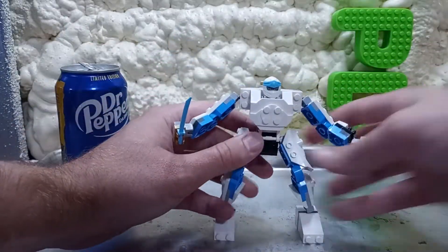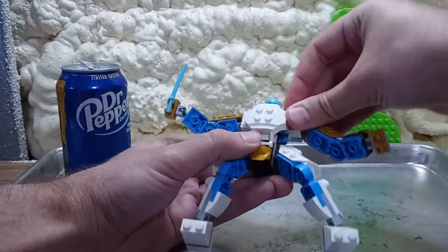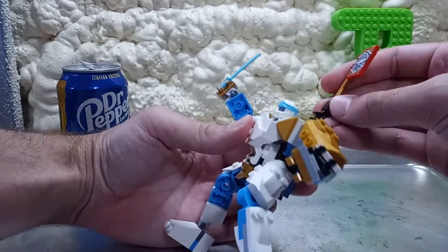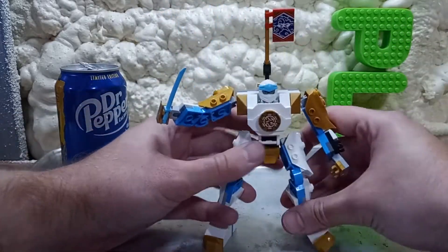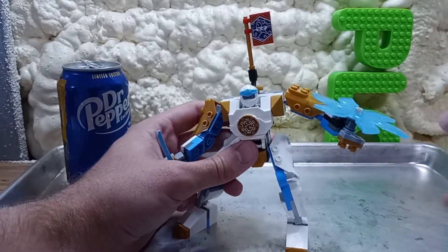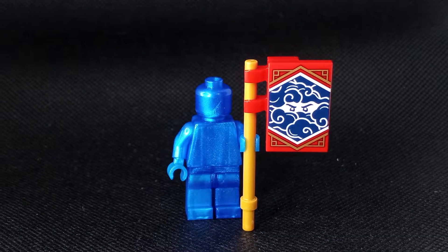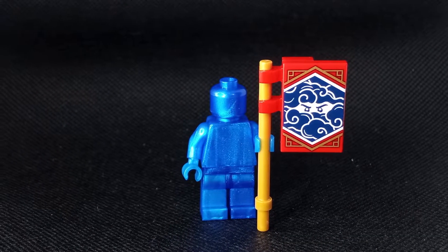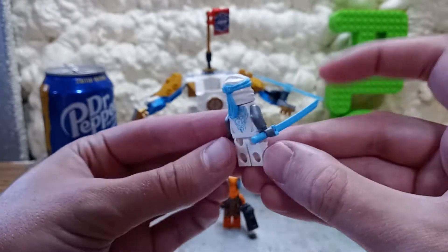So here's the thing — it's a fine set. The build is eh, but when you put all the armor on, it's nice. The armor coming off and upgrading feature is a staple of this set and of this theme. Right now they've got little banners to collect — you've got the banner to collect, which is fun. There are no stickers; it's all prints, which is nice.